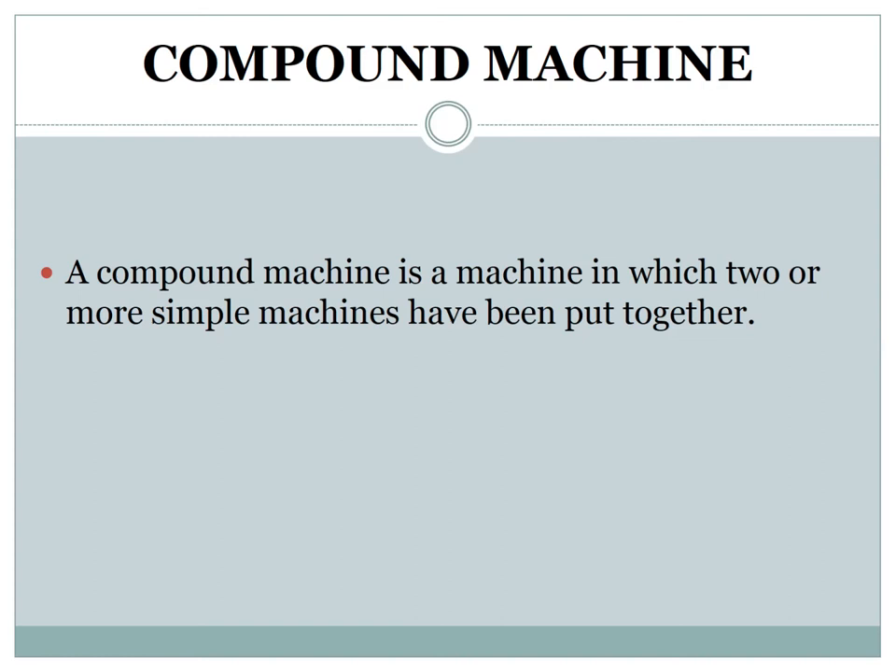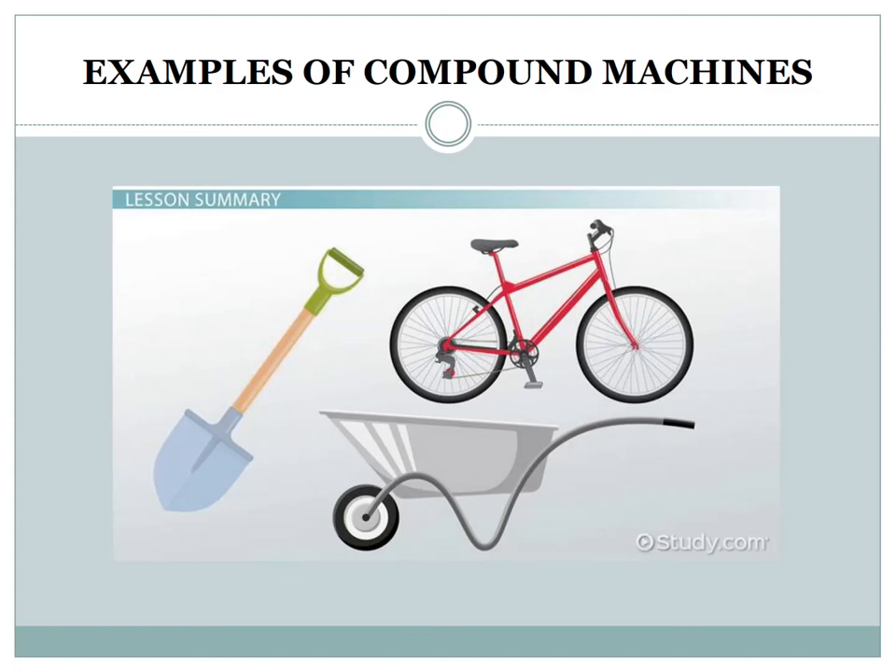A compound machine is a machine in which two or more simple machines have been put together. For example, a stapler. The top arm of a stapler is a lever — when you push down on this lever, it transfers energy into the staples. The staples in a stapler are wedges. Cycle, shovels, and wheelbarrow are also examples of compound machines.